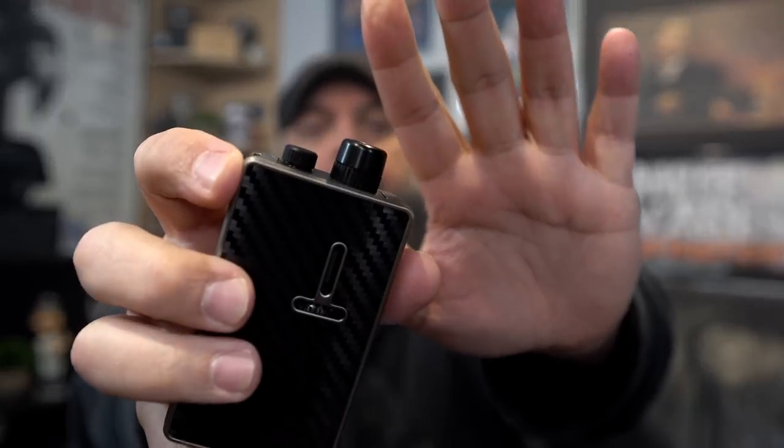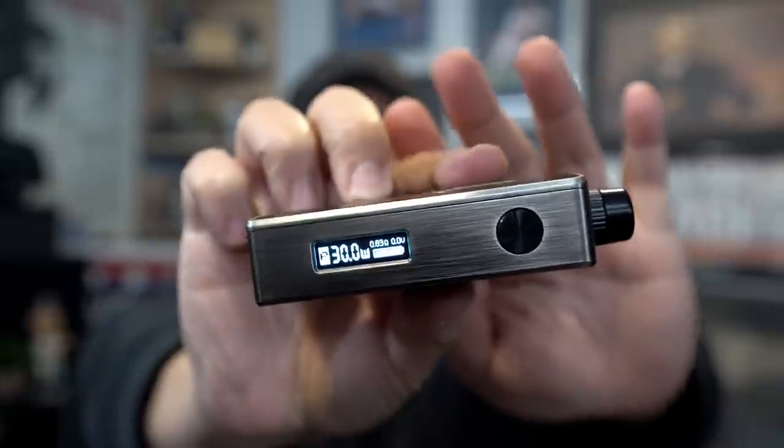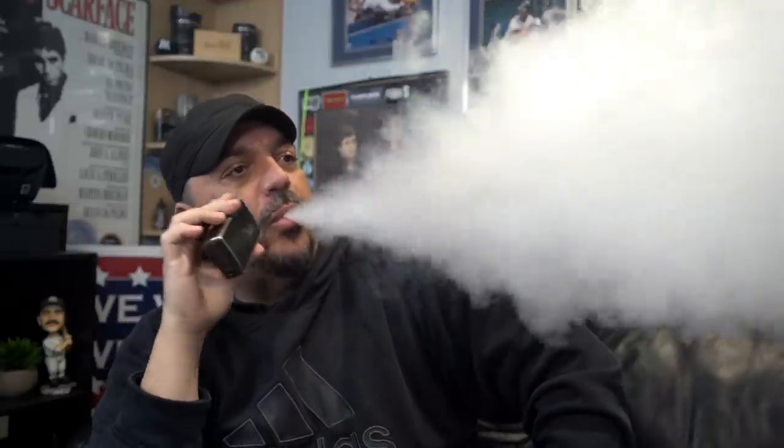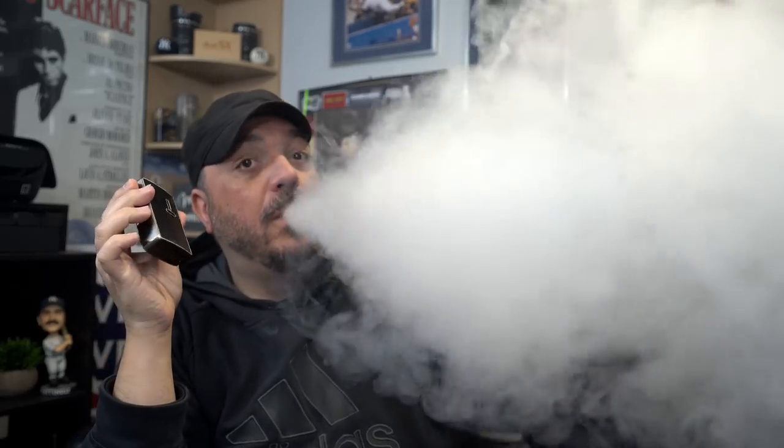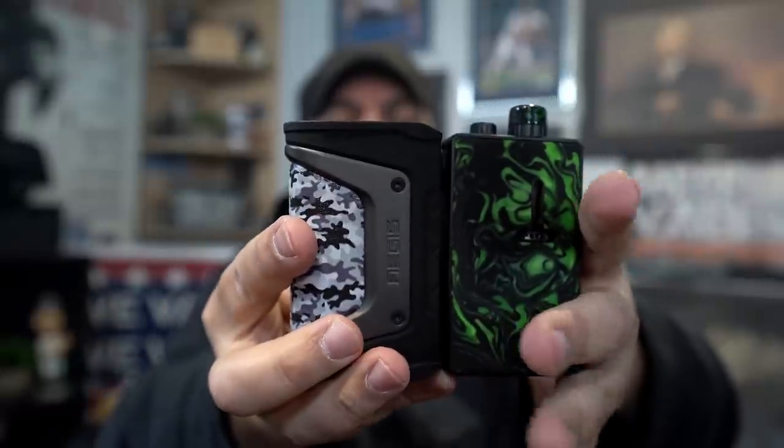Let's do direct lung mode in single coil. Swapped to one of these drip tips — 30 watts, single coil. Vaping it at 30 watts in single coil mode. Beautiful. For a size comparison, I've got the Legend next to it so you get a basic idea.